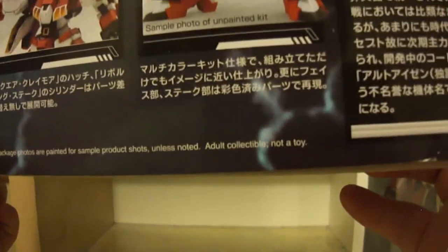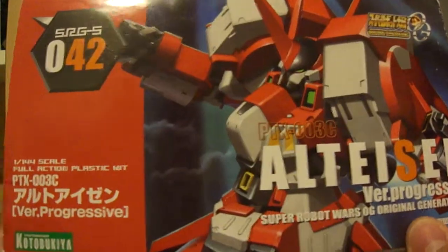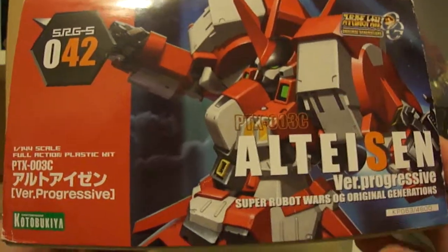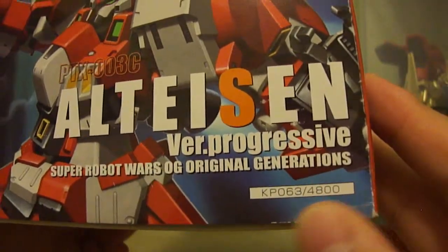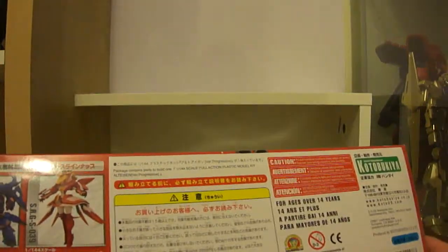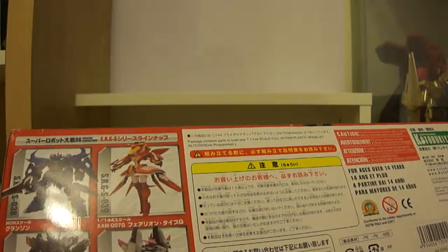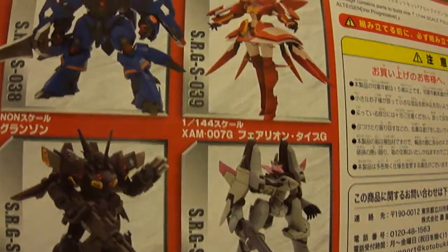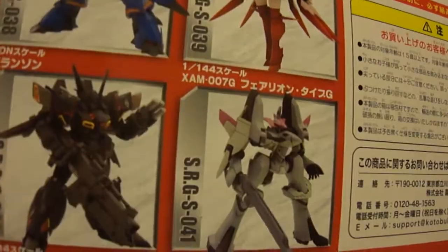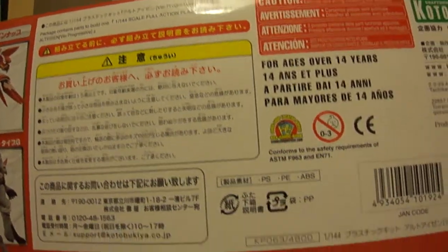Down here it does say 'adult collectible, not a toy,' so this is not recommended for children because the kit has a lot of sharp points and is very fragile. The back of the box is pretty much the same as the front cover, apart from showing the item number and the price — 4,800 yen — so it's quite expensive for a 1/144 scale, a lot more than a standard Bandai Gundam High Grade. However, this kit has features that shine over Bandai High Grades. You can also see other models in the line — I can recognize the Grungust; another one appears to be the Gespenst Mk.II commander type; the other two I can't remember.